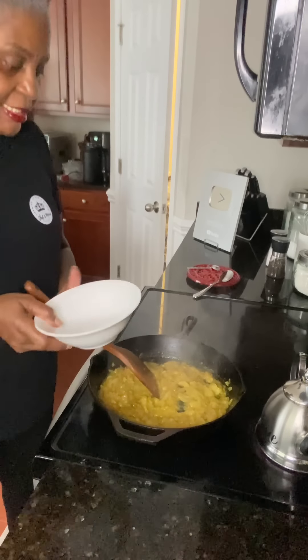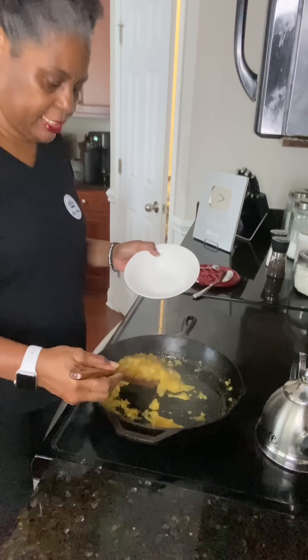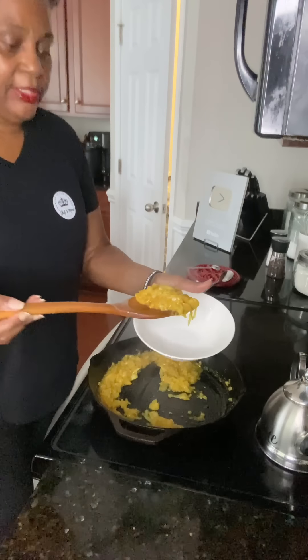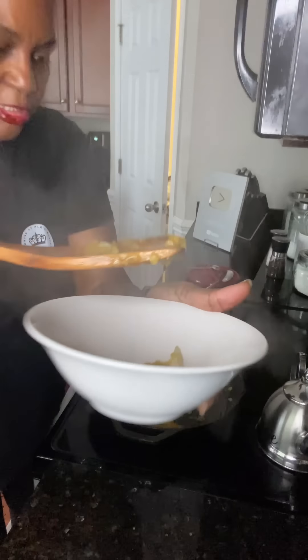These have caramelized enough for me now. Leave your stove on and remove your onions from the skillet. See that nice caramelized color — that's exactly what we want.